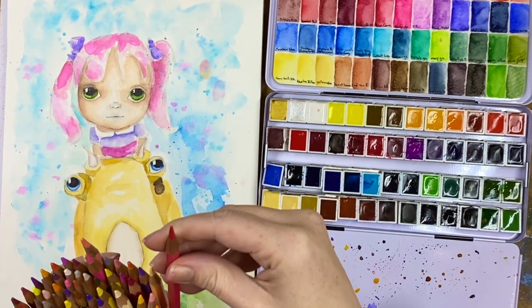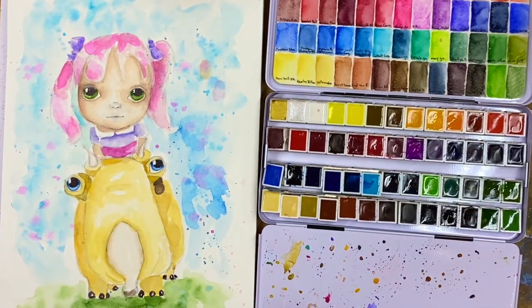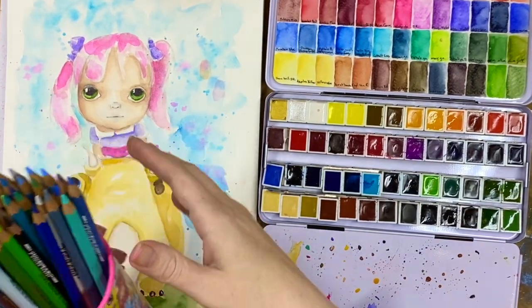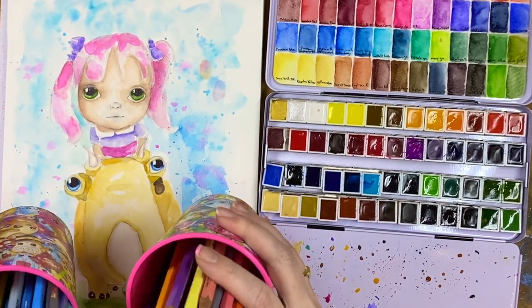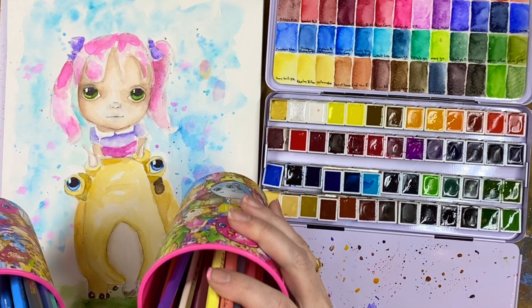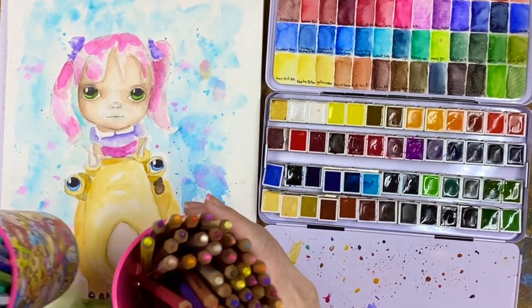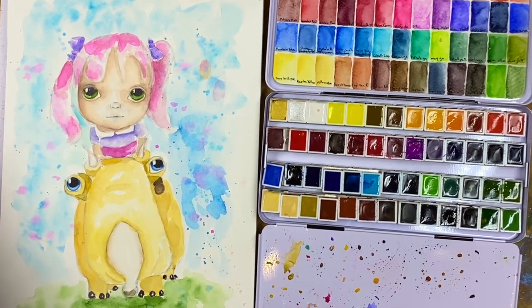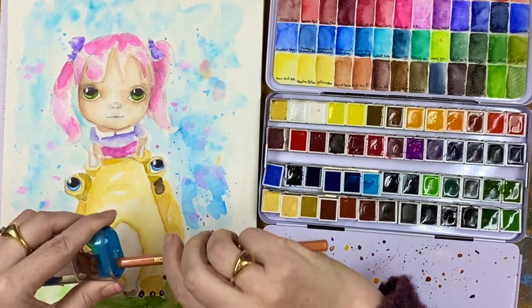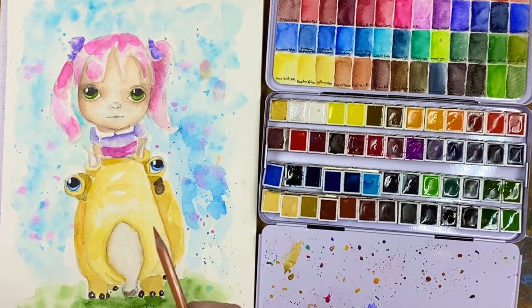This cup is all Caran d'Ache Supracolor Softs, so they are a watercolor pencil. I like to split mine up between my warm and cool colors — more yellows, pinks, reds, warm colors, cool colors. I keep a pencil sharpener close. I like mine to be nice and sharp so I get the lines exactly where I want them to go.